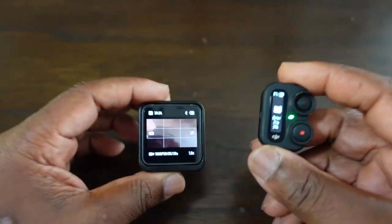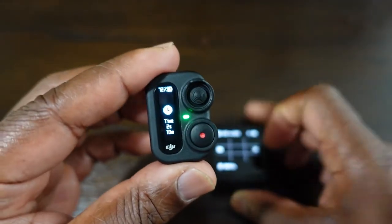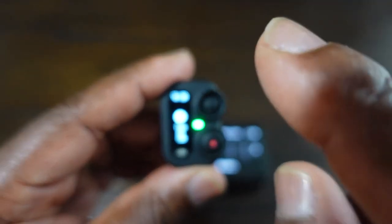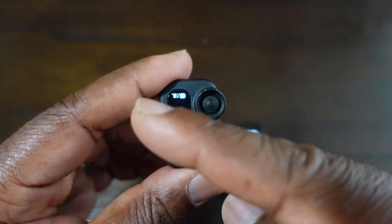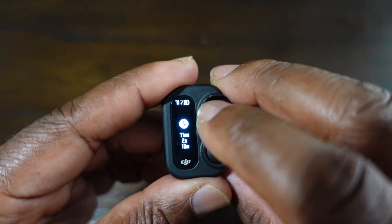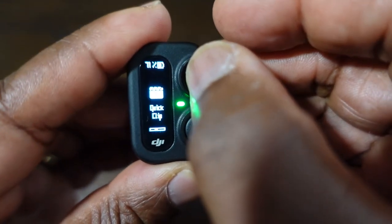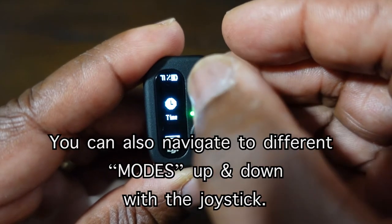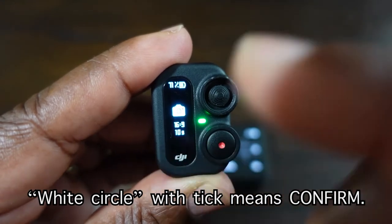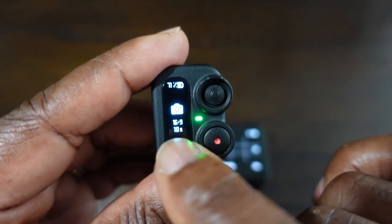On the Action 2 there is a little Bluetooth symbol that comes up next to the battery to show you it's connected via Bluetooth. To go through the different modes using the remote is quite simple — you press on this joystick, which is a five-way joystick. It can move left, right, up, down, and has a press function. You move left or right to cycle through modes, and when you reach the mode you want you press the joystick — you get a circle with a tick in it confirming you're on that mode.